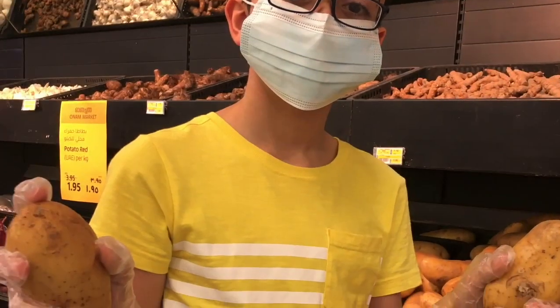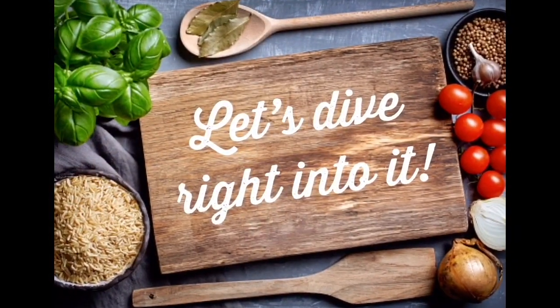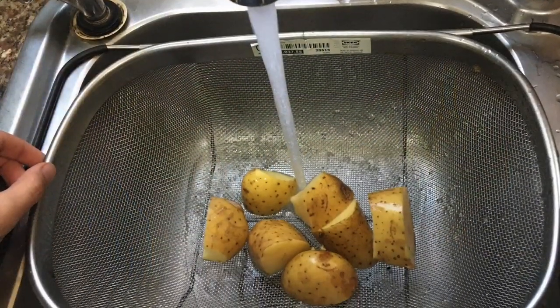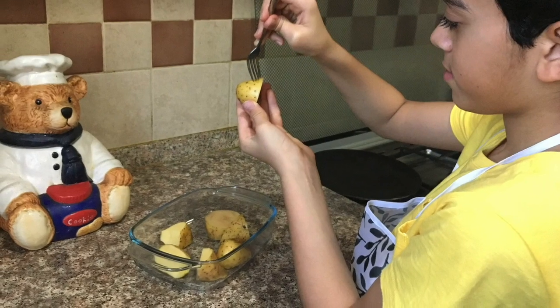Come on, let's take a trip to my kitchen — from where we choose the best potatoes till when they're served on your plate, piping hot. Wash the baby potatoes. Break them with a fork.